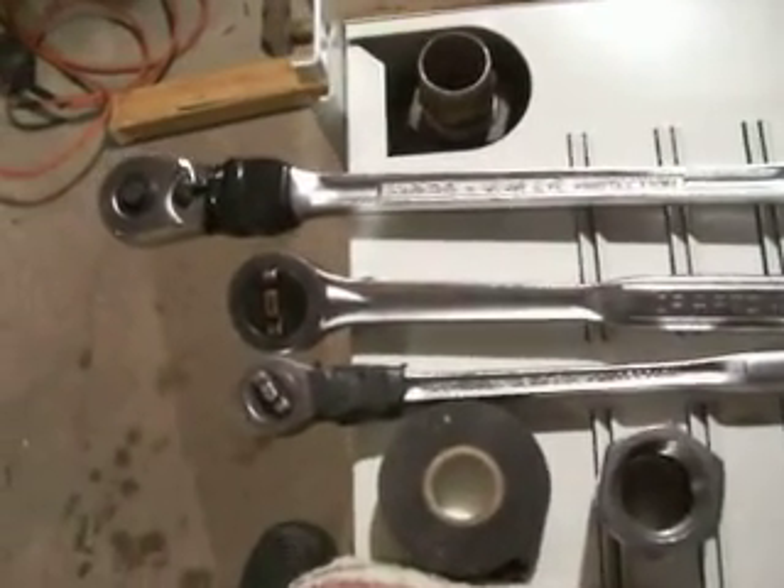Worn out Hyundai engine. Anyway, so where were we? I was going to show you my ratchets. I just bought a new ratchet on eBay and didn't get as good a deal as I thought.